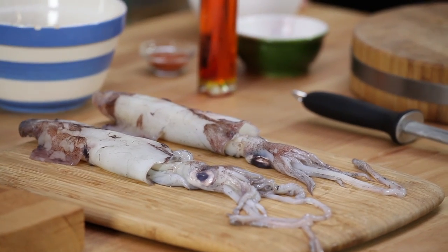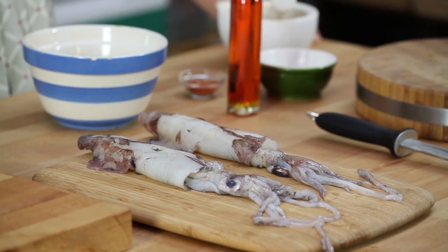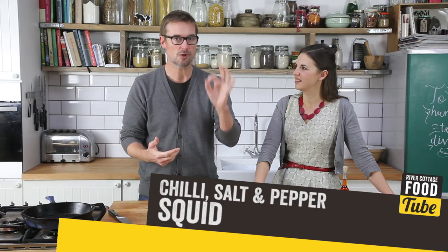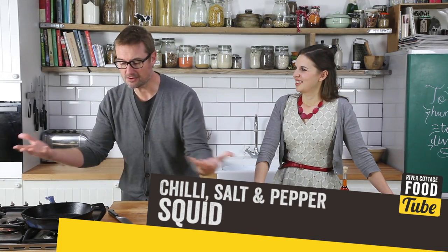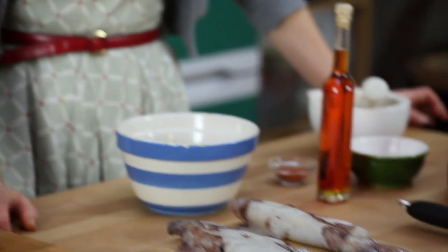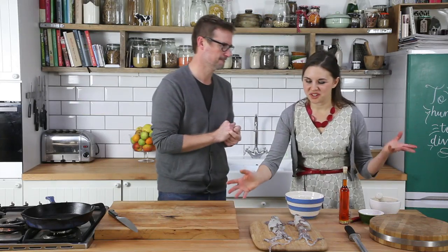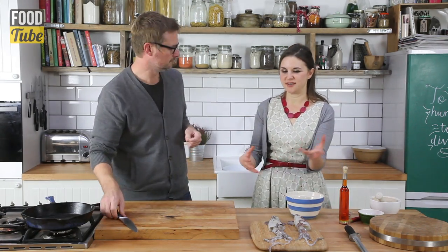We're going to do a really cool recipe. These fellas here — of course you know them, they're squid — and we're going to do a really lovely chili salt and pepper squid that we're going to show you how to prepare and cook. There's hardly anything to it but it's an absolutely brilliant ingredient. One reason we're doing squid is because we have expanded our fish range, so we have lots of beautiful things including this lovely squid, and also I'm here for a free lesson.